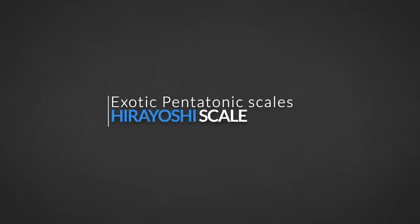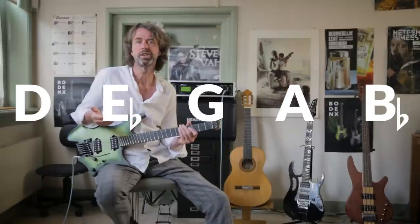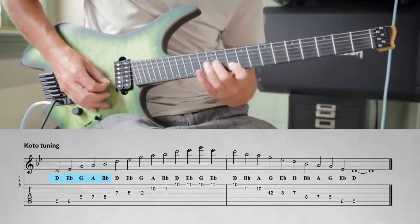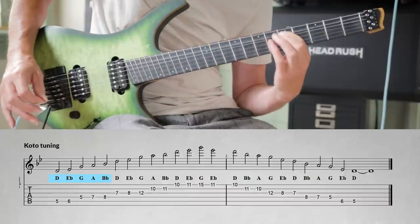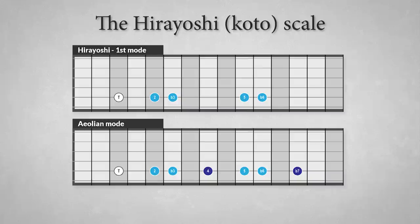The versatile Japanese Hiroyoshi scale is a beautiful scale with five usable notes similar to the modes of the major scale. The scale comes from tuning a 13-string koto: D, E flat, G, A, and B flat. The first mode has the following structure: tonic, major second, minor third, perfect fifth, and minor sixth. This mode resembles the Aeolian mode and is used for minor chords or minor seven chords.